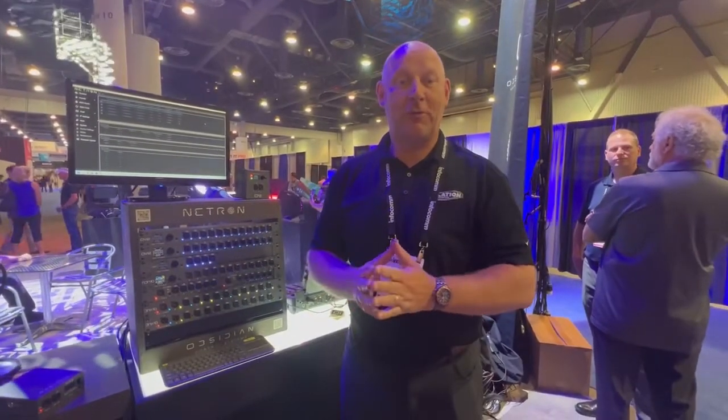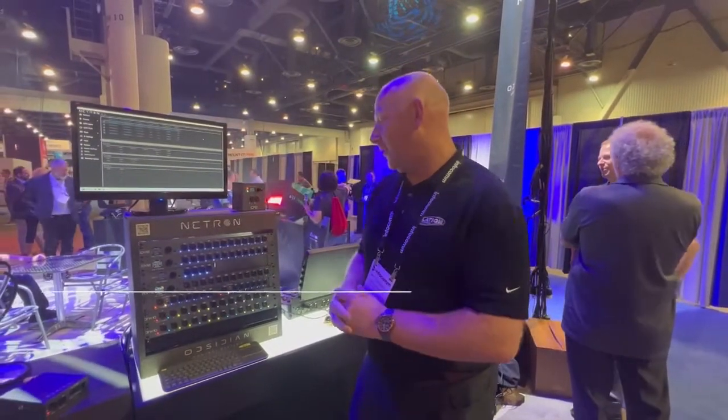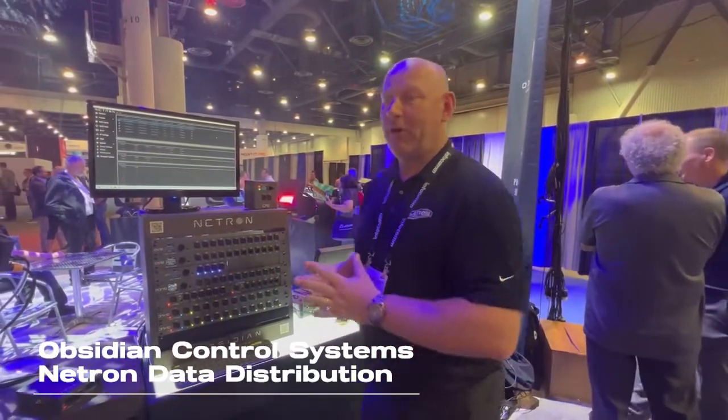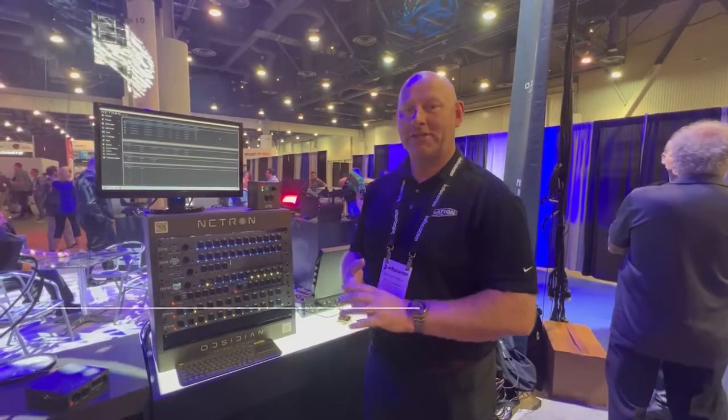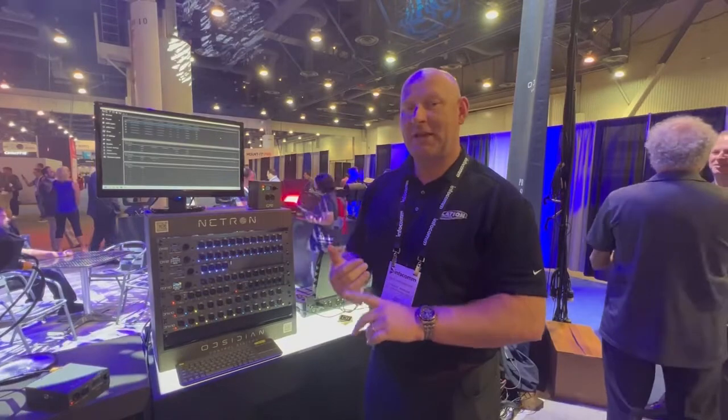Hi, my name is Matthias and we are here with Elation Professional and Obsidian at Infocom 2022 in Las Vegas. I'm going to show you the Netron lineup. Netron is our range of data distribution products — DMX splitters and Ethernet nodes for streaming sACN and Art-Net.